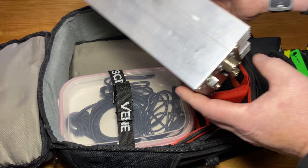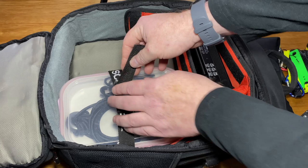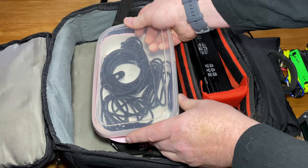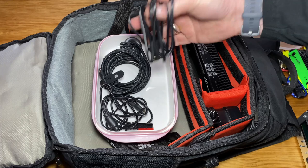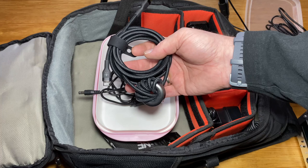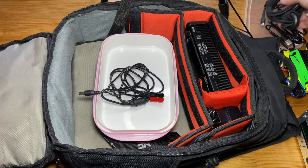Then we have this little box here with some gadgets in it. In the top compartment we have a USB-C to USB-A cable, a USB-C cable for the Surface Go which has been choked off with a toroid, and the power cable for the X6100 with PowerPoles.